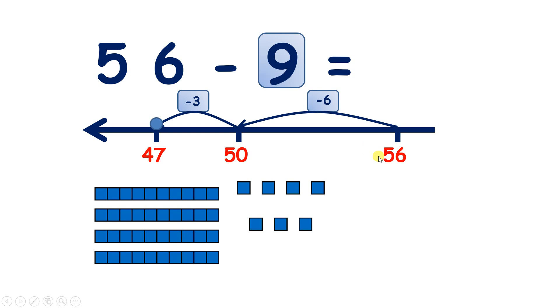So we subtracted the units from our two-digit number to make a multiple of 10 — we subtracted six — and then we subtracted three more, so that we'd subtracted nine altogether. So 56 take away nine is 47.